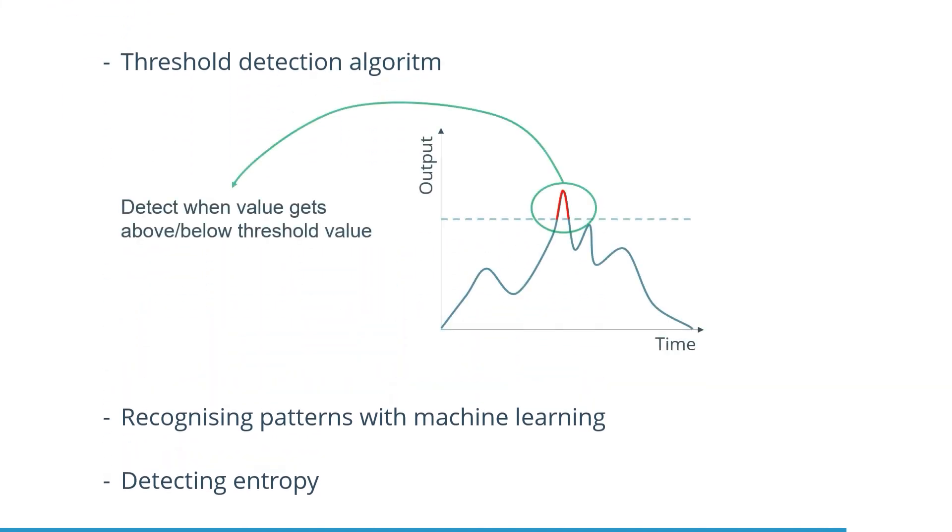A threshold detection algorithm can detect if a certain parameter or metric is above or below a set threshold value. For example, when stretching a body part, one can detect if this body part is sufficiently stretched or not.